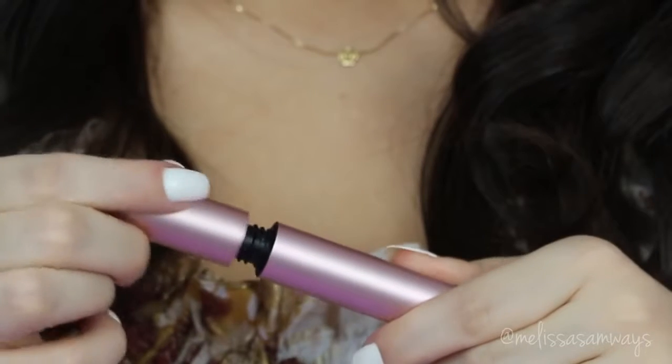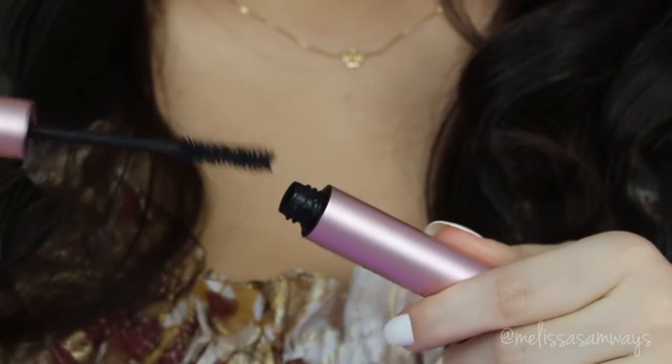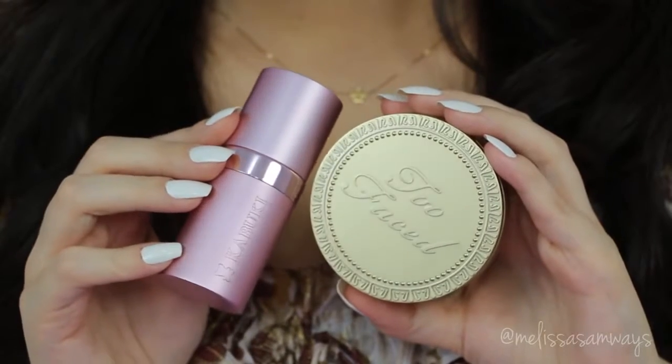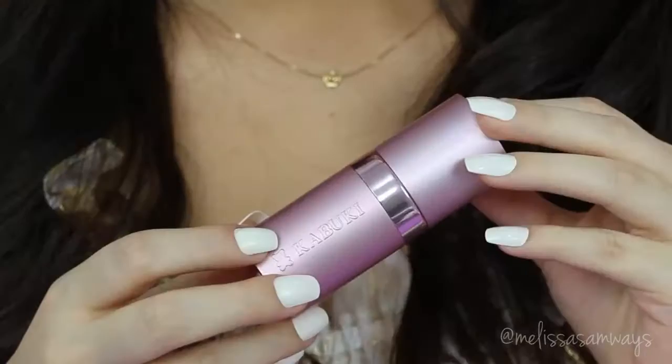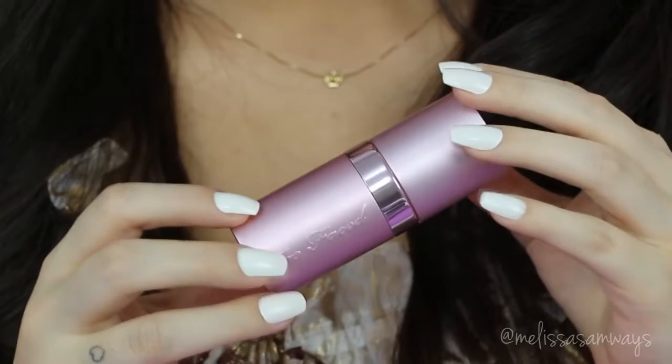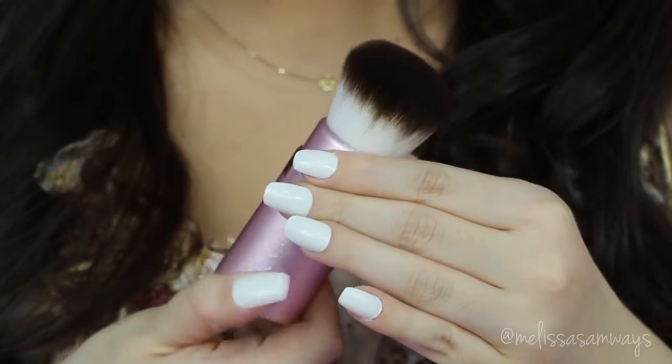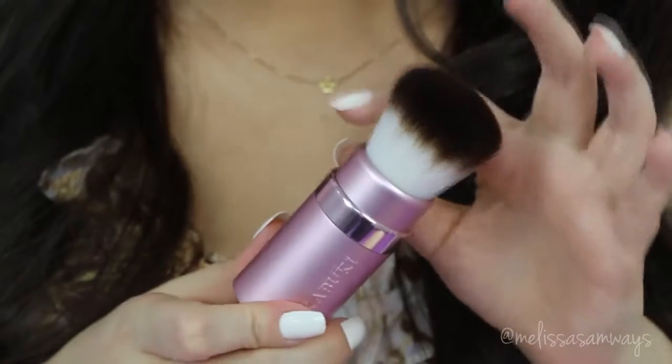I absolutely love this mascara. Of course, in this look I used fake lashes, but the effect is amazing. Now, also by Too Faced, I'm gonna apply the blush with this really cute fluffy pink kabuki brush. I think I don't have to say how much I love it — this brush is super soft and amazing.